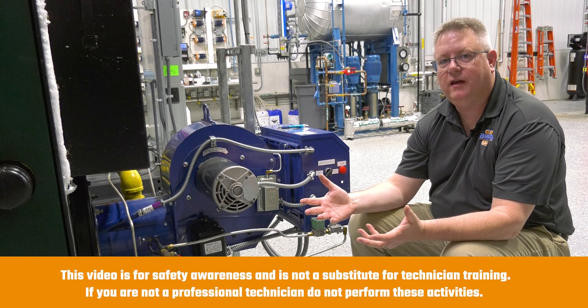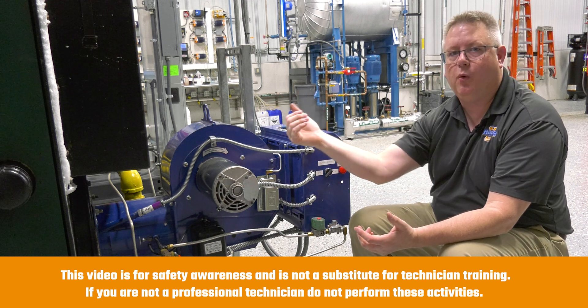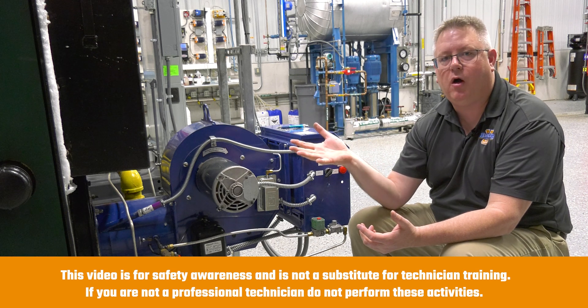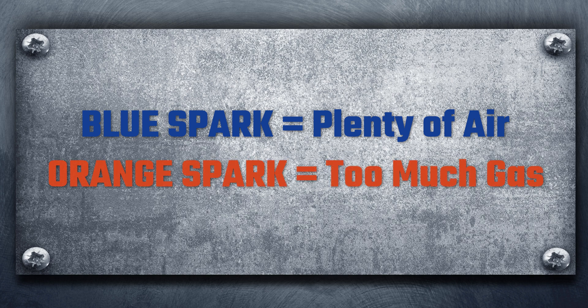We can verify in some cases that we've got a good spark just by looking from the rear sight port on the burner. If we can look in there and we see a spark, a blue spark usually indicates that there's plenty of air at the spark. If we've got a very dull or orange spark, it can indicate that we've got too much gas pressure on the pilot, which could cause the pilot to run rich and soot, like we saw on that other pilot assembly.